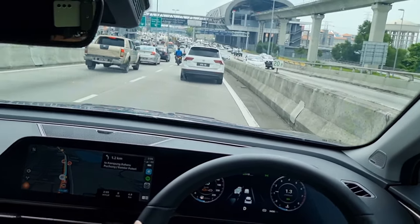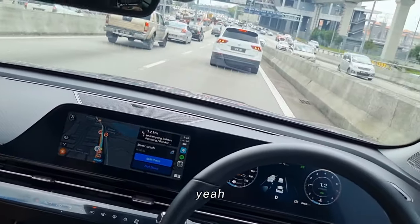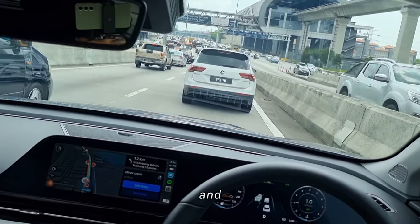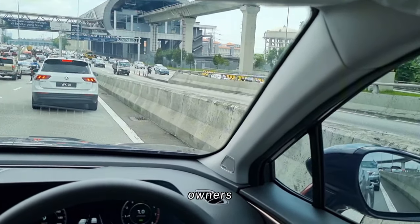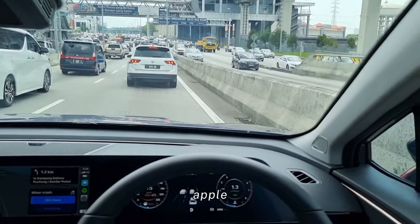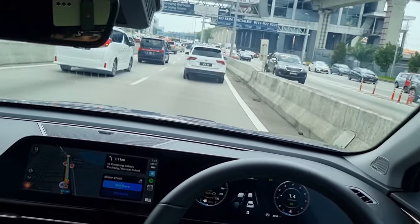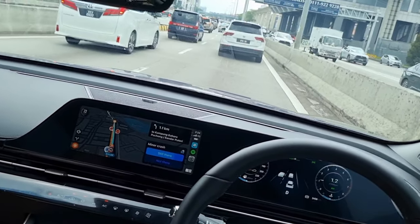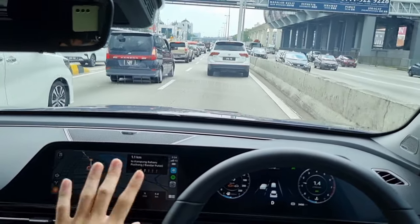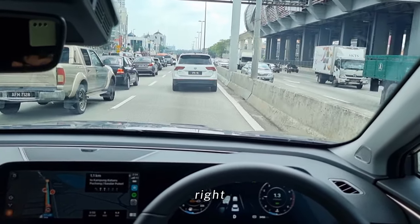I can see an accident reported ahead on Waze. This is using Apple CarPlay and no issue. I heard some owners are having issues with Waze on their Apple CarPlay or Android Auto, but I'm testing right now and no issue — it's connected and everything's working fine. Signal, reception, no lag, instructions all clear — nothing to complain about.